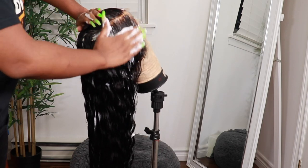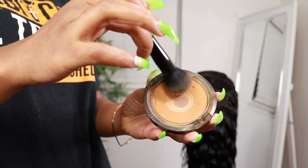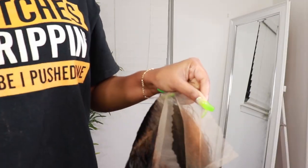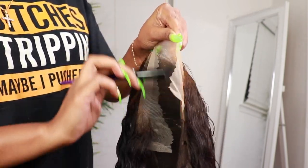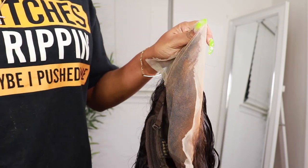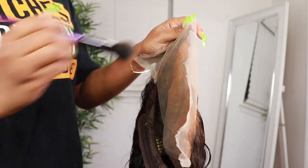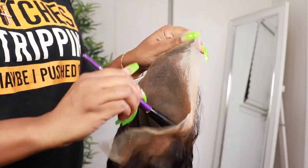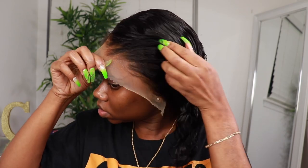I also pay so much attention to the ends of the hair because you saw how the ends were looking in the beginning. You want to make sure that your ends look together and not frizzy. Now this is my little trick for making my frontal look a little bit more natural — I just use some foundation powder and apply it directly on the lace. I apply it under the lace as opposed to on top because I feel like under gives it more of a natural look.